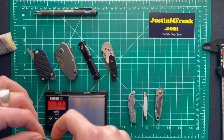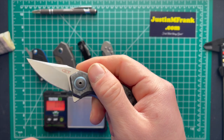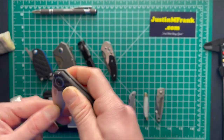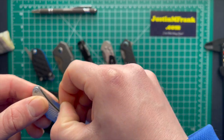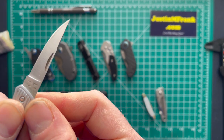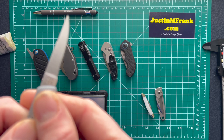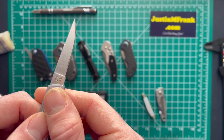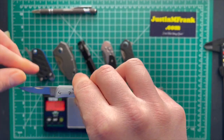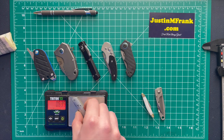This one has a pretty nice action compared to this one, which is more of a push-style deploy. Now moving on to the cheaper knives — this is the Kershaw, I believe it's the Silver Spur. It comes in with 2800 Japan steel. It's small but weighs in at 0.635 ounces — definitely the lightest so far.